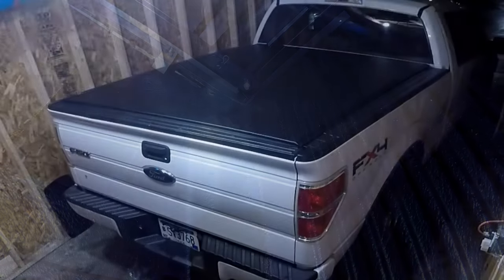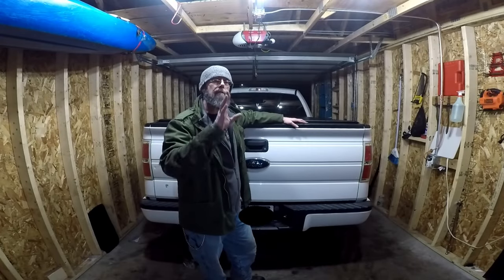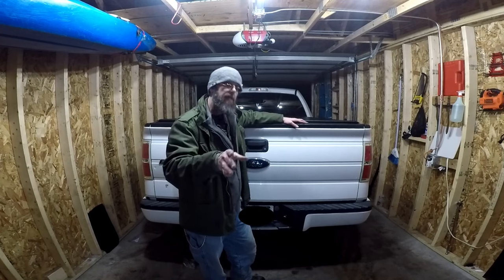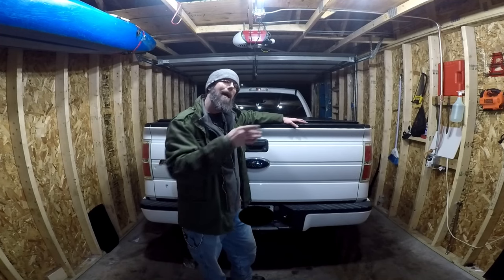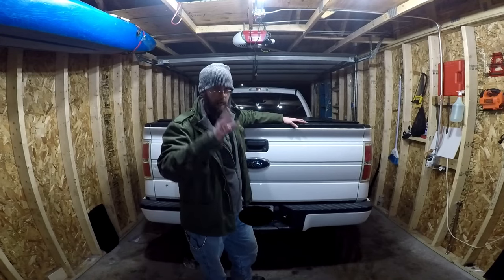All right, that's it. So there you have it — a quick and easy install and a rather cheap upgrade for any pickup. Thanks for watching. Please subscribe and click the bell icon to make sure you're notified of upcoming videos.